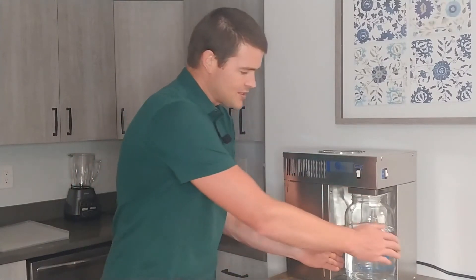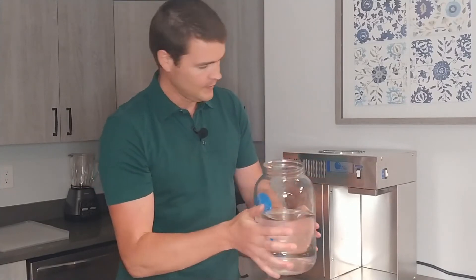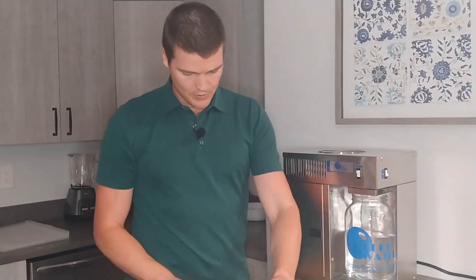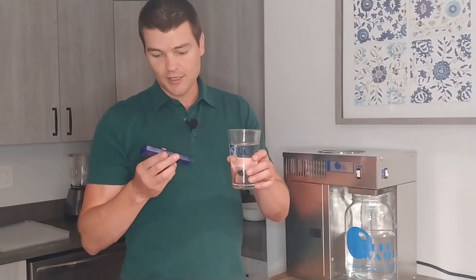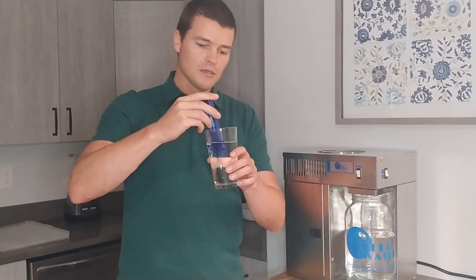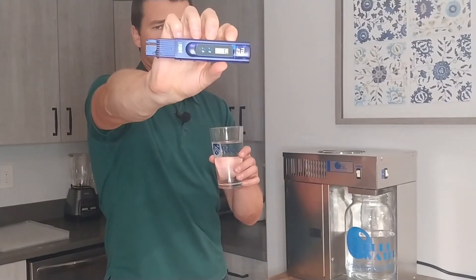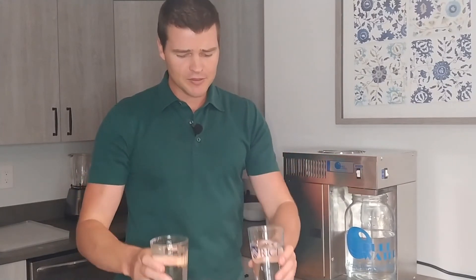Now let me pour some water that was just distilled a few hours ago into the glass and see what we get. Whatever is in there likely has some ingredients just from the glass itself. So we have right now: one. We went from 188 in the tap water total dissolved solids to one part per million. So you get about 99.5% purity — very, very pure water that comes out of this.